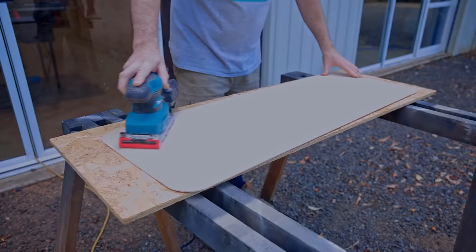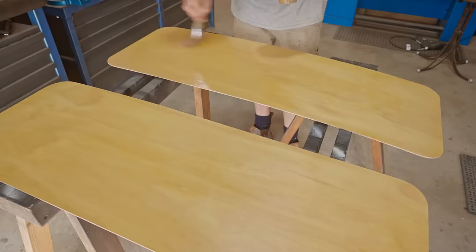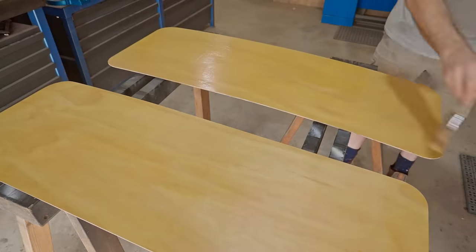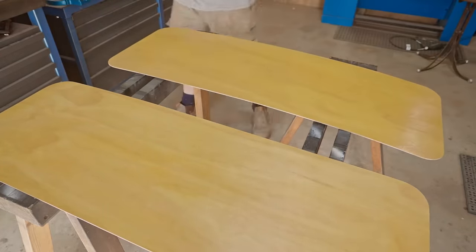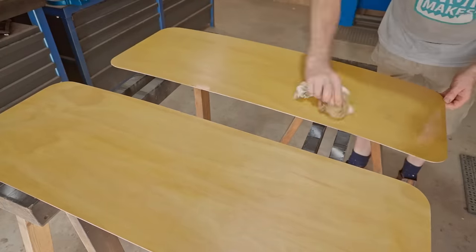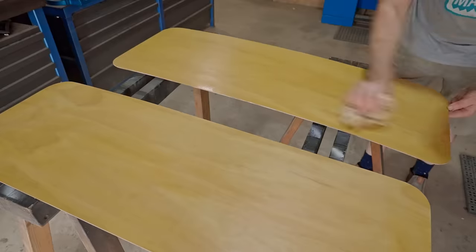After sanding them I applied several coats of stain, and I decided not to try and match the black wattle on the rest of the case but to make them more of a contrast. Now I'll glue the trim to the case.